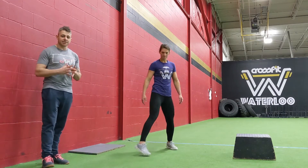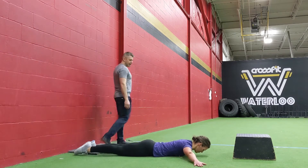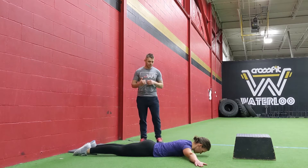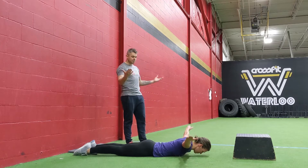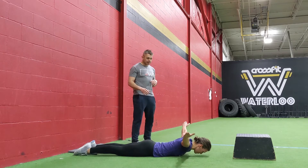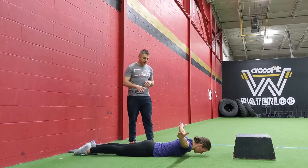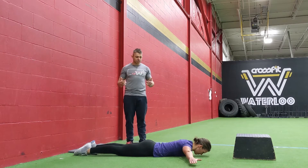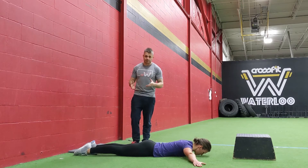The next warm-up movement is T-spine raises lying down on the ground. Start with your head and neck in a neutral position — Jess is doing a chin tuck to keep the spine neutral. Hands are out in the T position, then bring those hands up as high as you can in the air, pause at the top, then come down with control. Keep the elbows locked. At the top of the T-spine raise, you'll feel the shoulder blades and the muscles between them tensioning up, along with the lats — you're flexing that whole upper back.